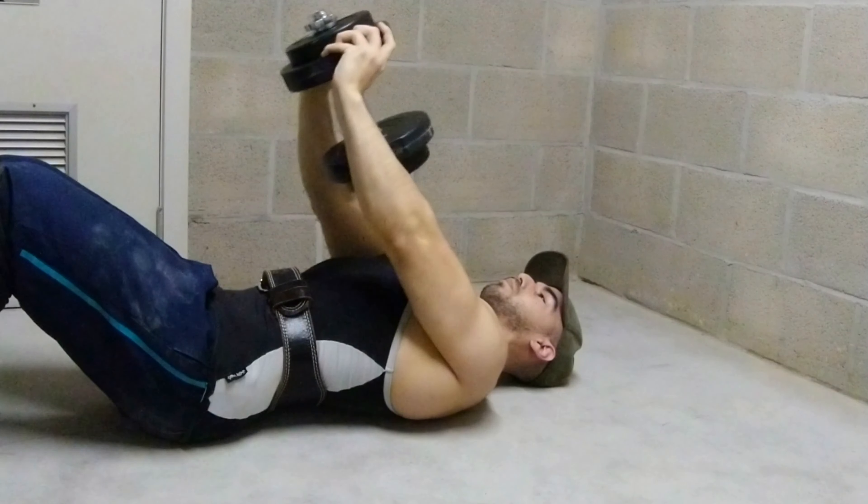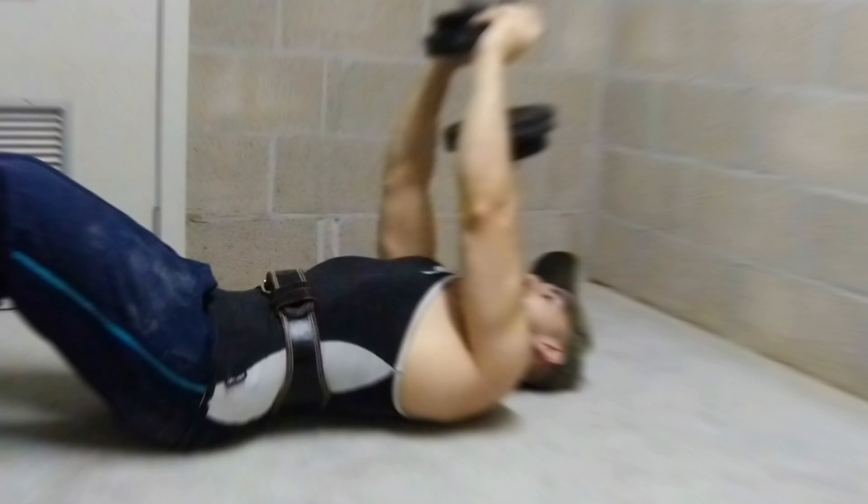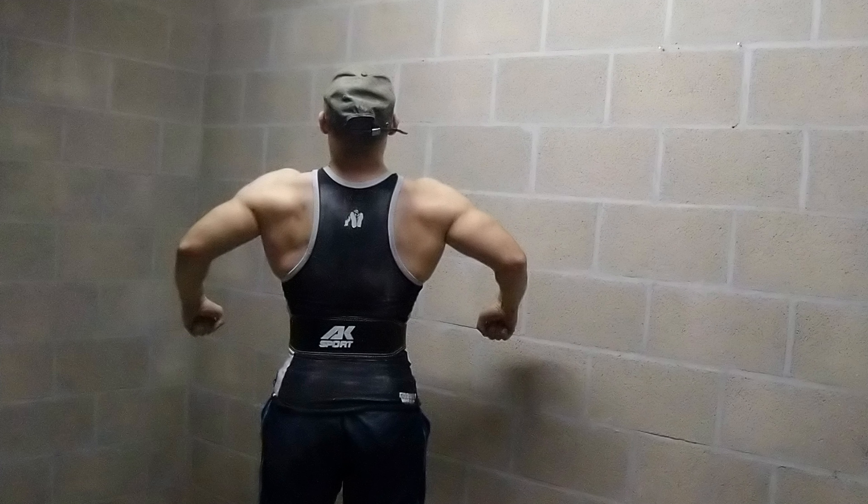With these six exercises you can complete a full, intense back workout with just dumbbells. Good luck with training. Subscribe for more informational videos. Bye.